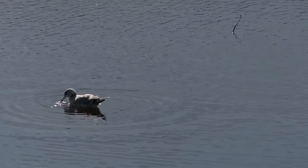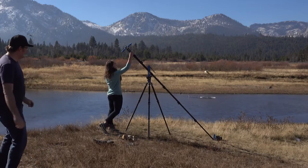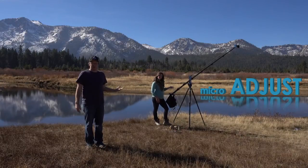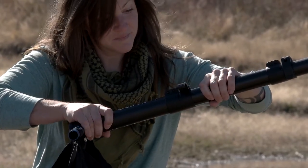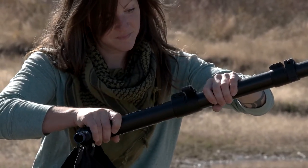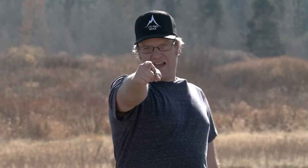A nice trick when counterbalancing your jib is micro adjusting your counterbalance point. You want to get your camera balanced about the apex or the sweet spot of your shot. Sometimes if you have too much weight or not enough weight, it's easy to slide the back section of the boom forward or backwards to micro adjust the counterbalance. Thank you for tuning in to Camera Crane Ninja Training!